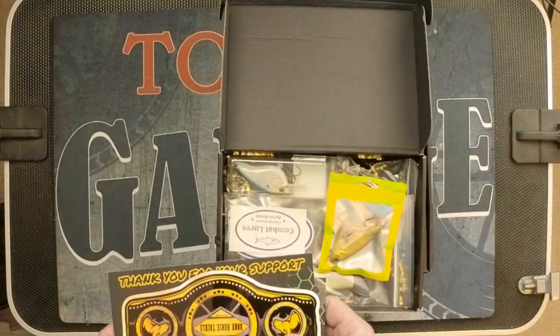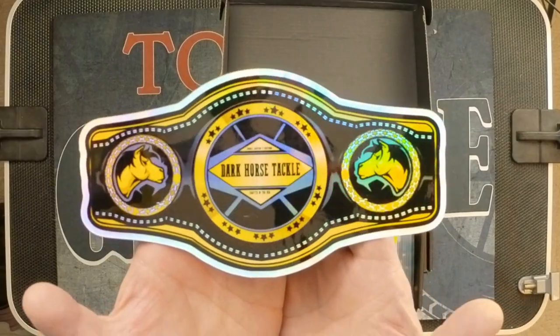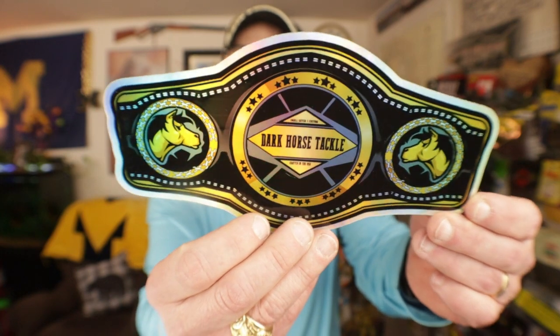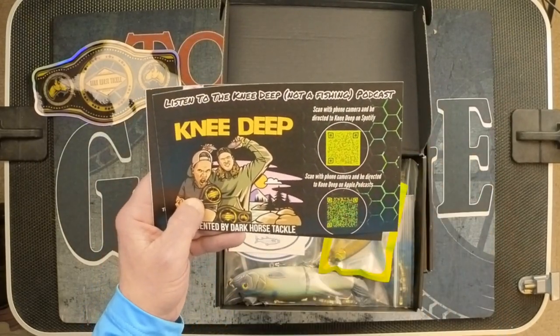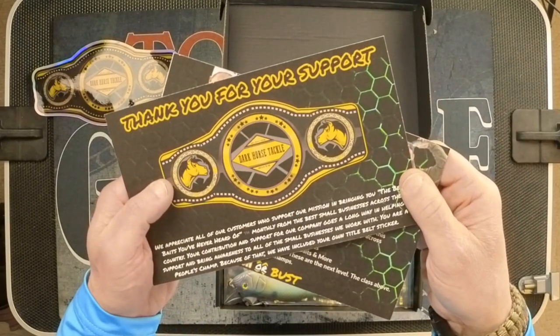There is also a sticker — and this is a granddaddy of a sticker, ladies and gentlemen. It's got a holographic color-changing kind of thing going on, so it's a very cool sticker. For somebody who really appreciates stickers, this one's going to rank up there as maybe one of the best that I have. Kudos to you, Dark Horse. There is one other card in here — looks like an appreciation card. You can scan it to get some info, and it looks like they have a podcast you can listen to.